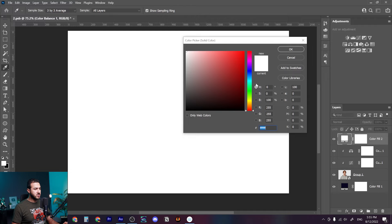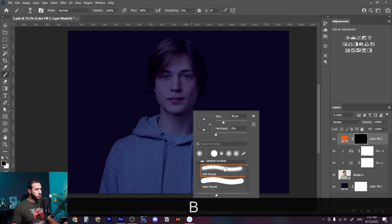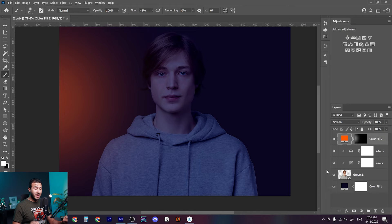Now let's create a solid color adjustment layer to create the source of light. Let's choose a warm saturated orange, press OK, and change the blending mode to Screen. Press Ctrl+I to invert the mask, choose the soft rounded brush, make it bigger, and with the white color let's draw the source of light.